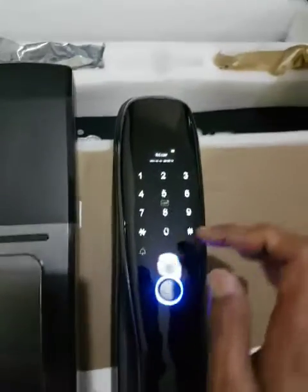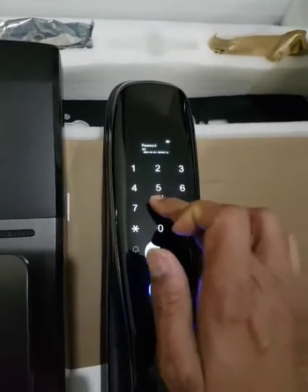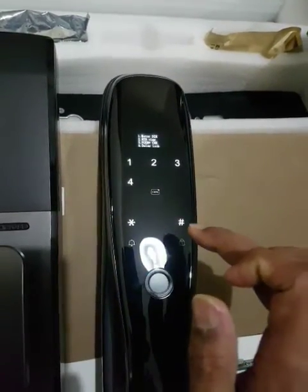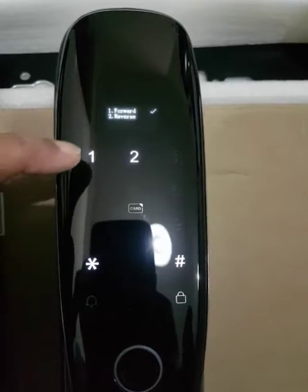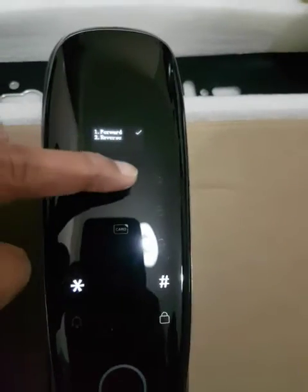Wake up the screen, press 888. It will open like this. For the motor direction — if you want to change the motor direction, click here. Now it is 1 (reverse), change it.